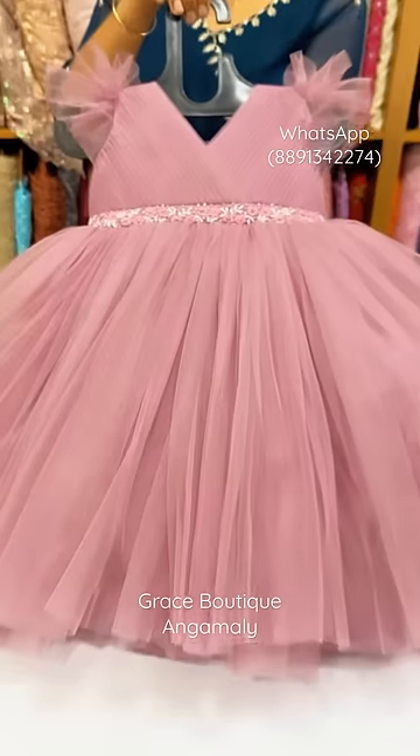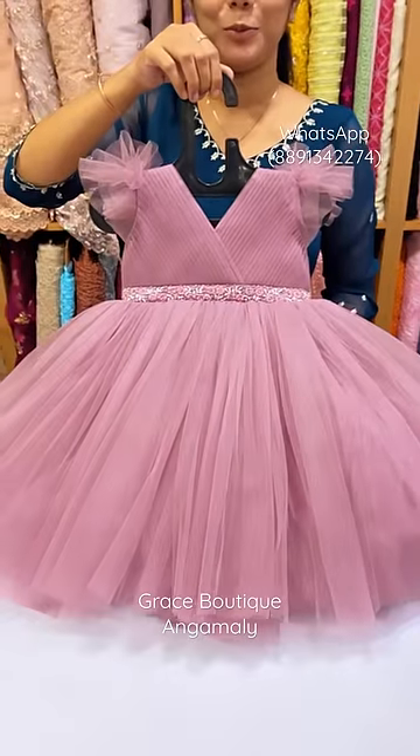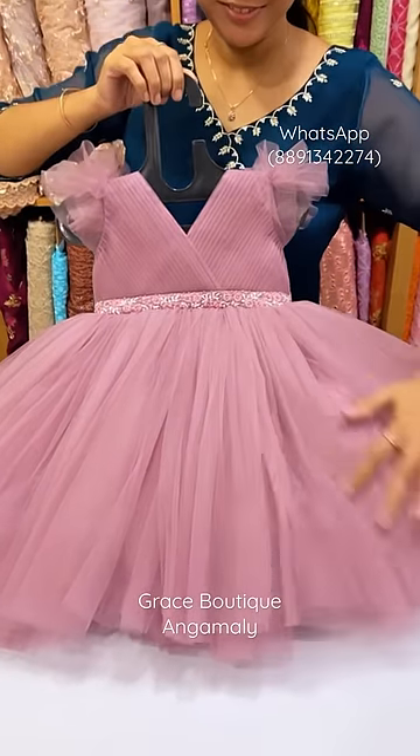This is the final look. It is a pleated frog. It is a machine embroidery and handwork — you can mix it in.